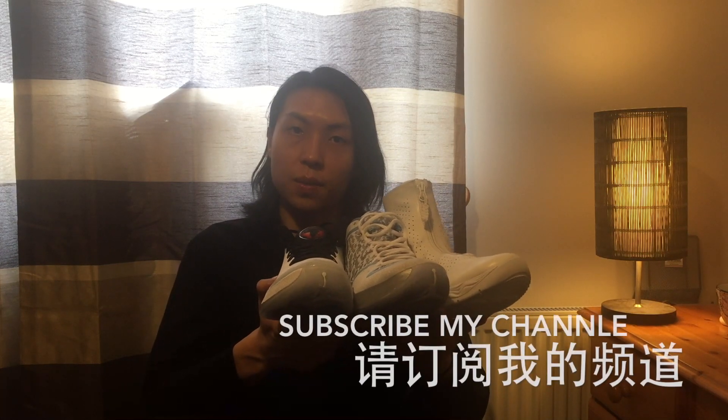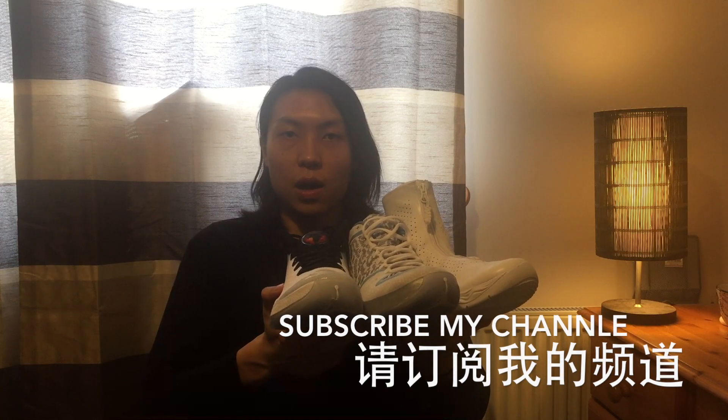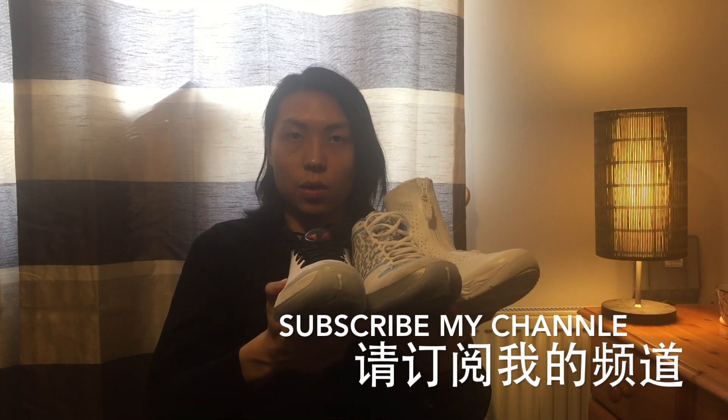Please subscribe to my channel for more, and comment below the video. Thank you for watching. I'll see you guys in the next video. Bye!